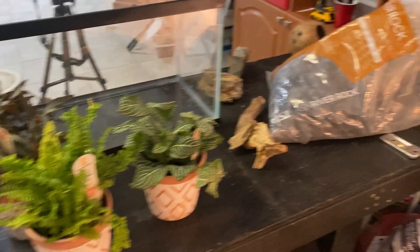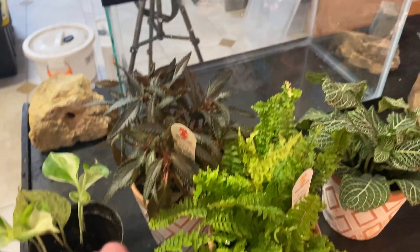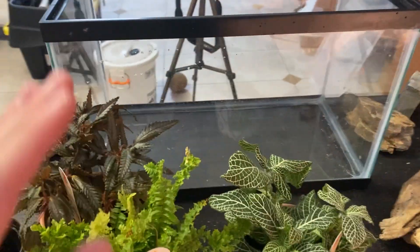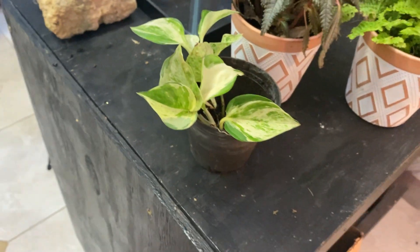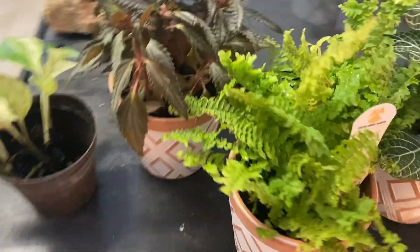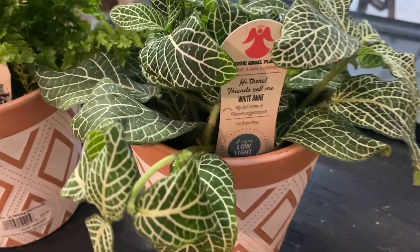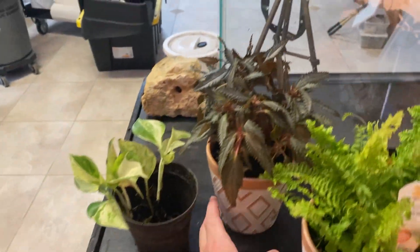Here are the things I have to set up this paludarium. We're going to start with the lava rocks — this is going to be at the water level to make sure the water does not get to the dirt and substrate. I've got some Mandula pothos, not sure if that's how you pronounce it — I'm not too good with plants. The next one here is the Dark Mystery, some fluffy ruffle ferns, and some white fern for this enclosure.